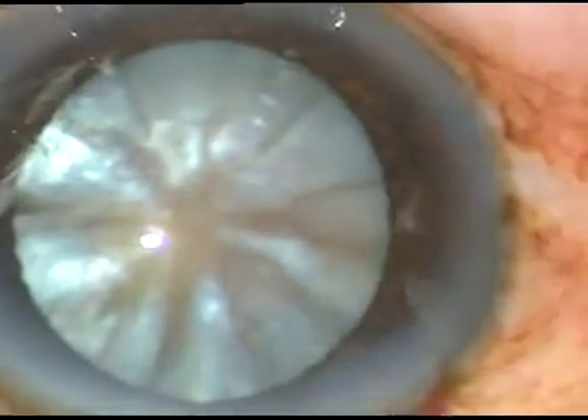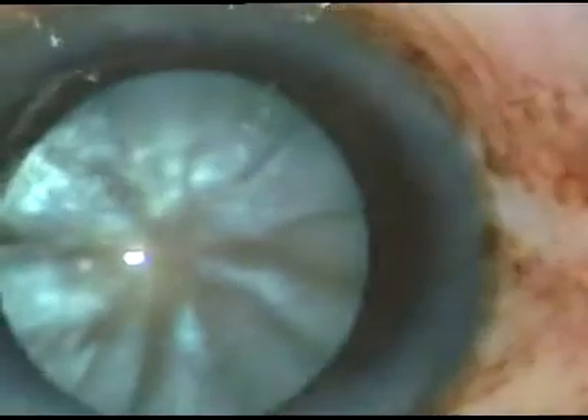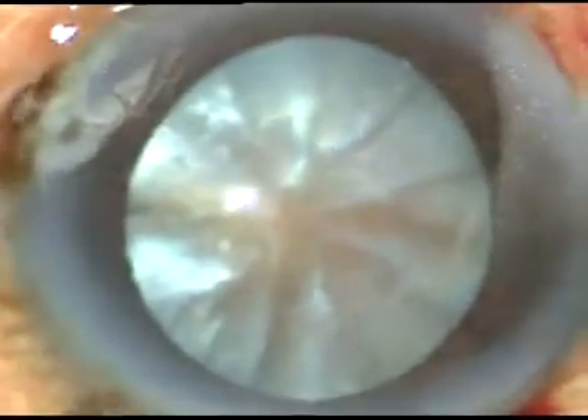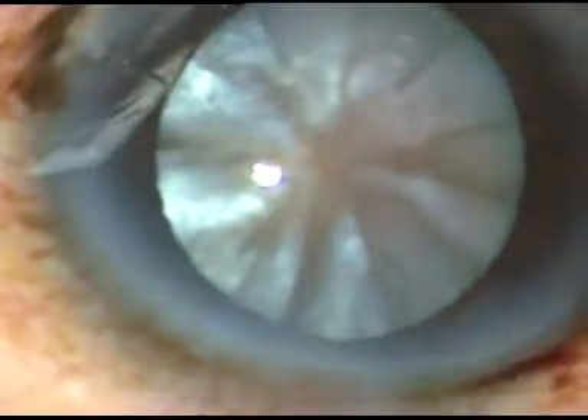This is a paracentesis incision on the right side of the main incision, about 2 and a half clock hours away. And this is another paracentesis incision on the left side of the main incision, about 2 clock hours away.